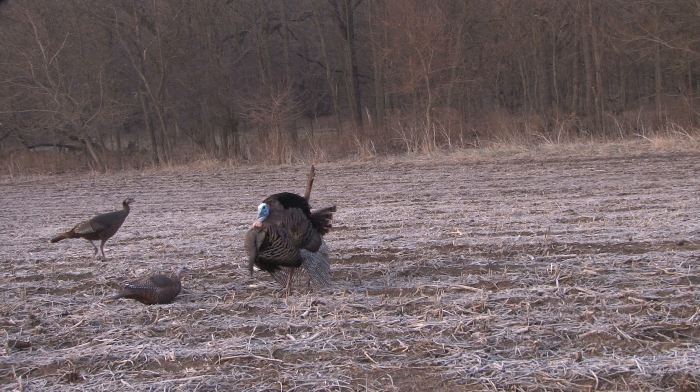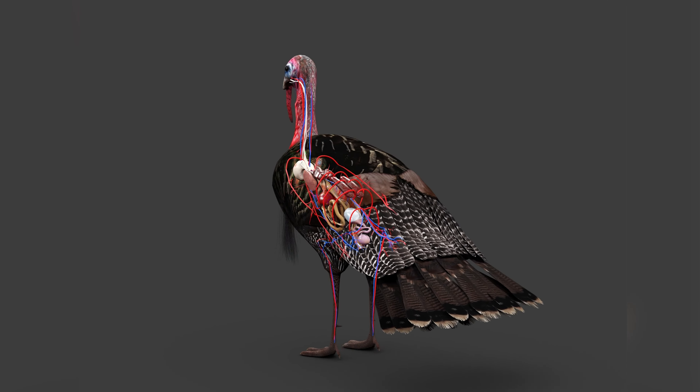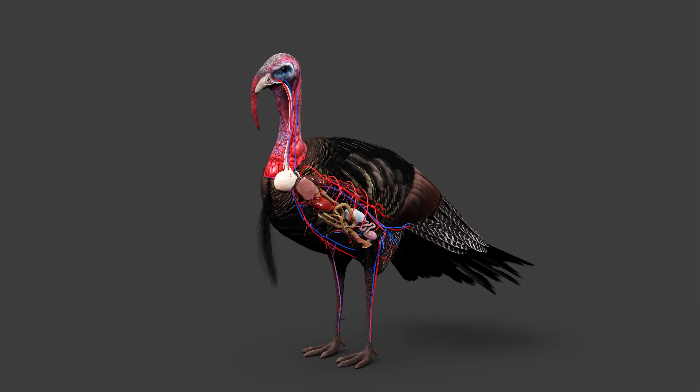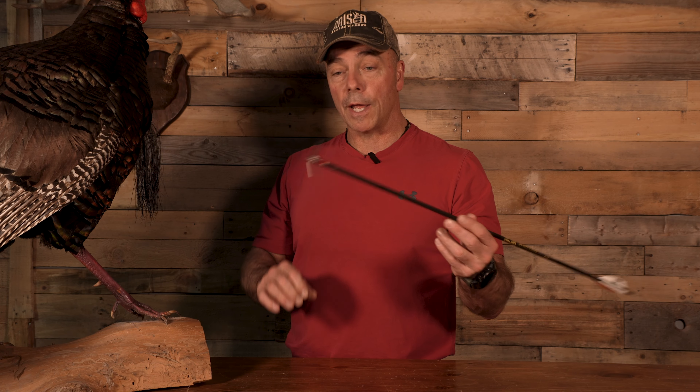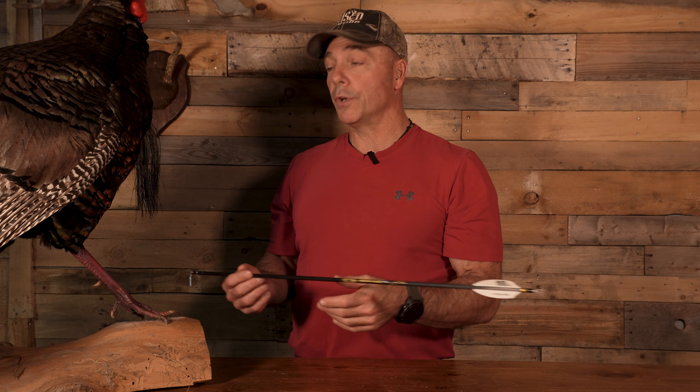People might ask, why aren't you shooting them right in the vitals? Because if you shoot them in the vitals — and I've seen it a number of times — you can hit them in the heart and lungs and they still fly off and you lose your bird. If you can knock their legs out from underneath them, you're going to find that turkey right there. There's also a lot of vascular parts to the turkey, and going through the center of the turkey with the right kind of broadhead, you're probably going to hit a lot of different things. So that's broadside shot placement on a non-strutting turkey.